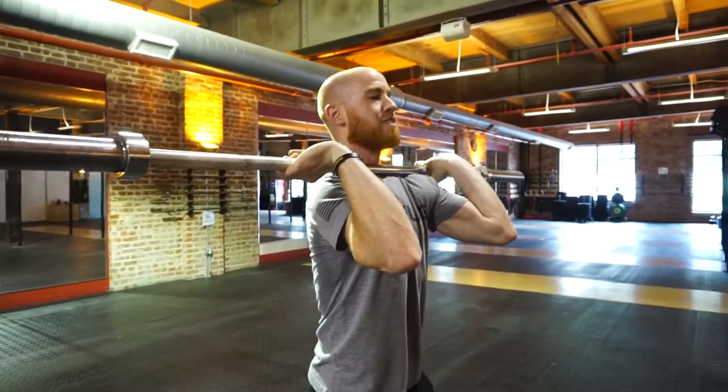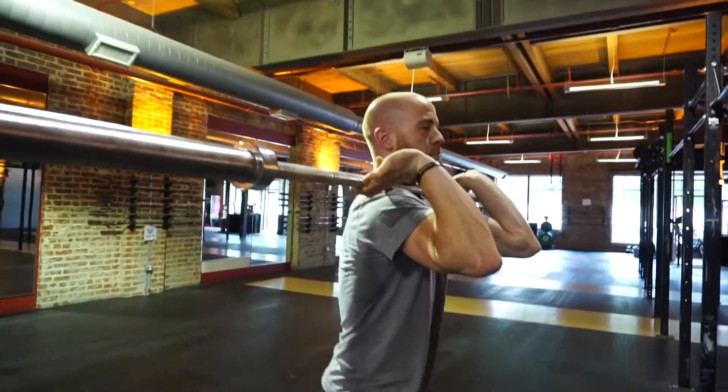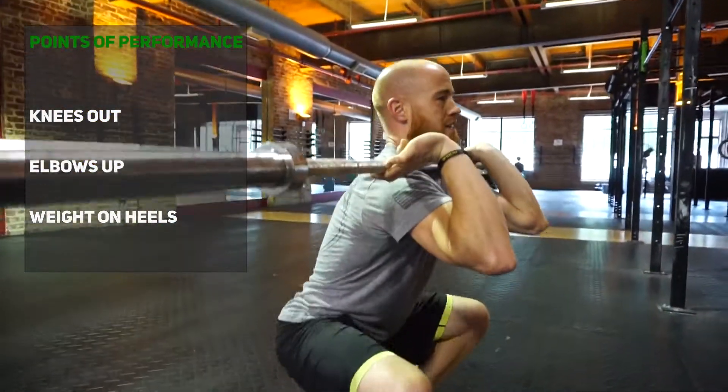I want that bar as close as I can get it up to my throat, elbows up. Everything about my normal points of performance: hips are driving back, knees out, weight is staying through my heels and my arches.